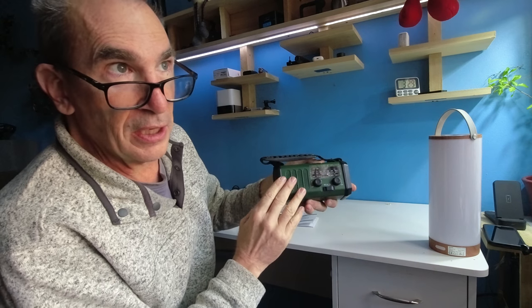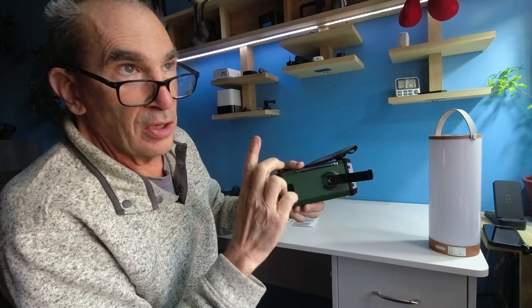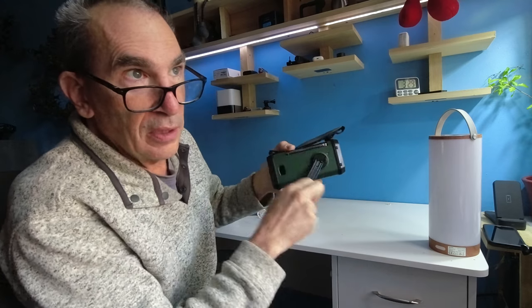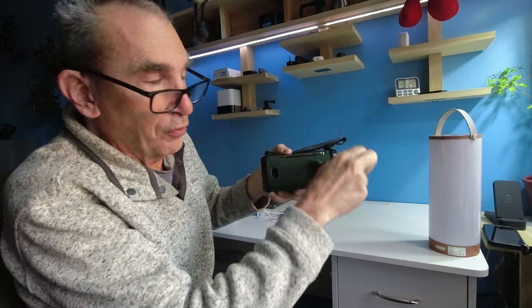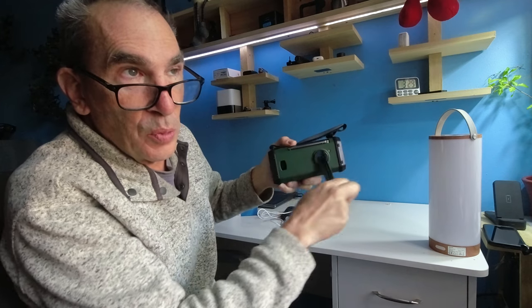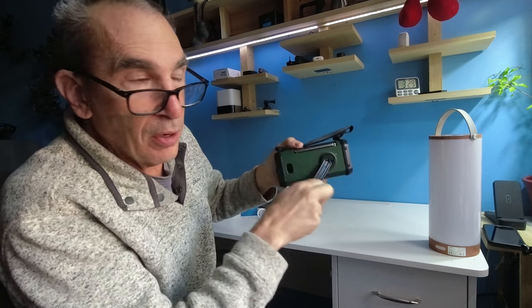If the internal battery dies in an emergency, you have a crank. The very first time you get your unit, they say to take it and crank it for a full minute. When you do that at 120 RPMs for a minute, that'll get the battery going.